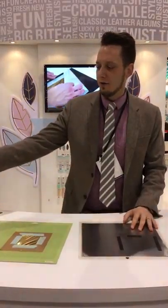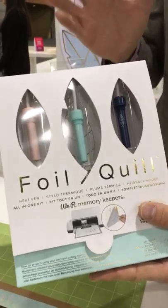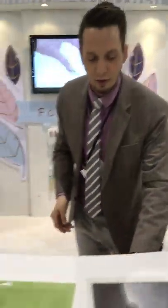Hey everybody, I am here talking about the new Foil Quill heat pen. This is going to be able to turn your electronic cutting machine into a foiling machine. So whether you have a Cricut, Silhouette, Sizzix, or Brother, it's going to work for you.